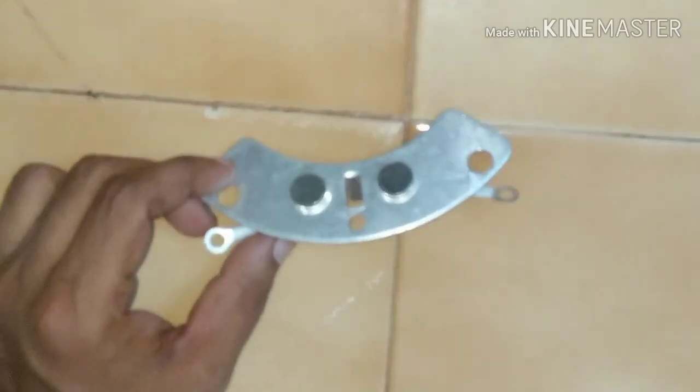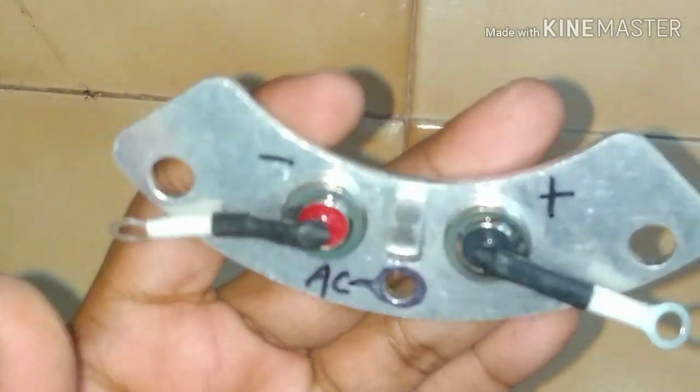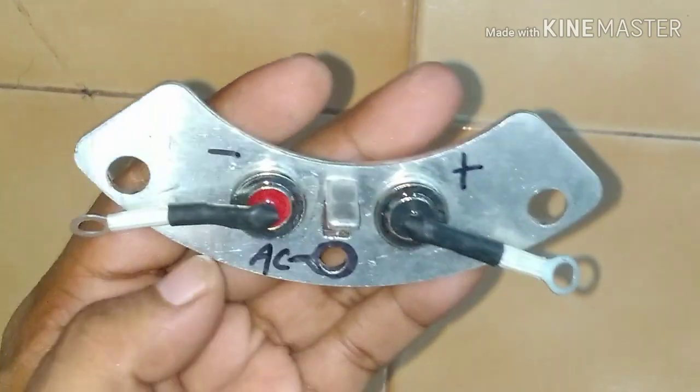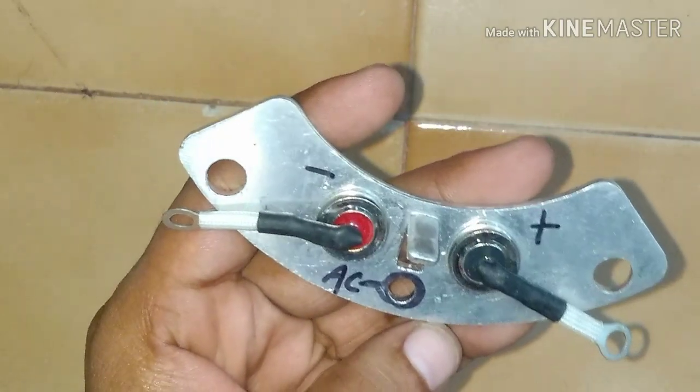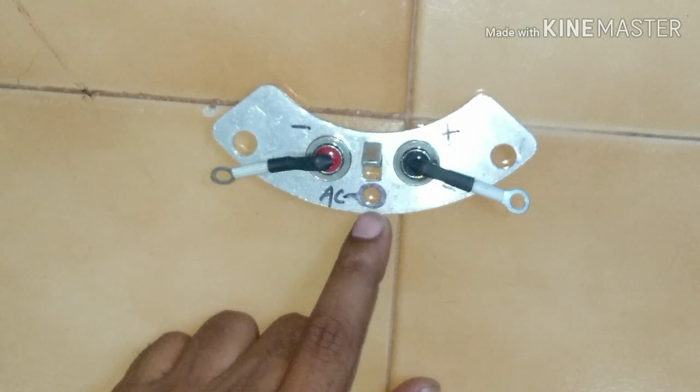Here you can see these are two diodes — this one and this one. They are like buttons. We will consider one diode as positive and the other diode as negative, and this plate is the AC plate, where you get the AC supply.